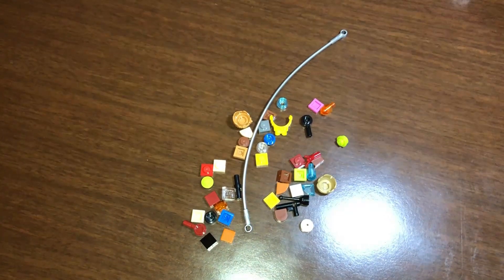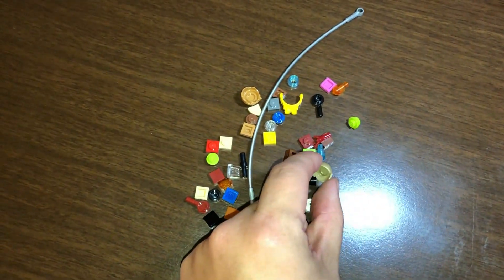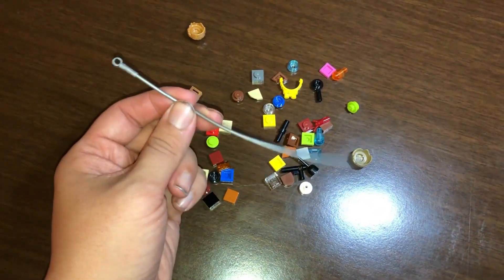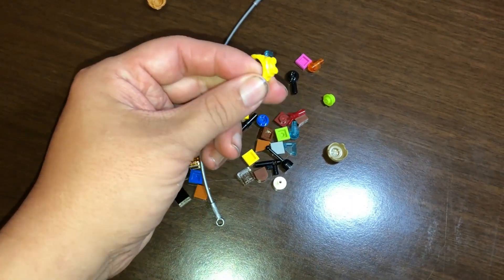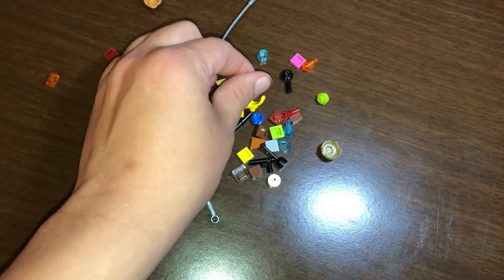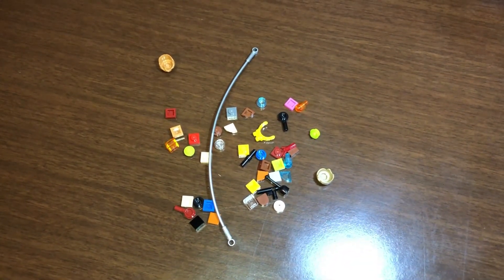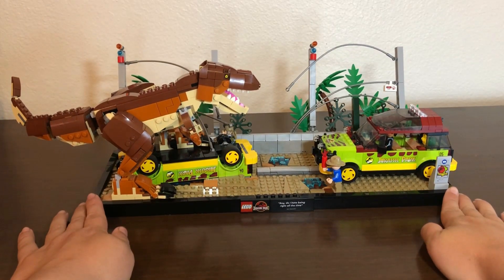The extra pieces include an additional hairpiece for Tim, an extra cable for the electric fence, and an extra head attachment for the night vision goggles — which is good to have given how fiddly those are.